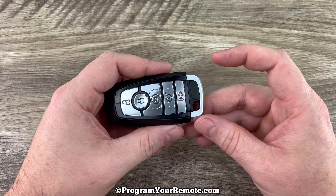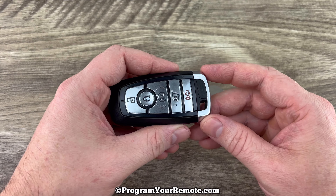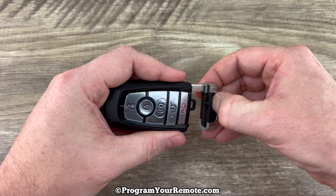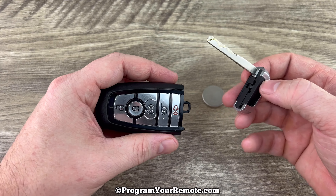The first thing we want to do is remove the emergency key that's in the bottom of our smart key. That's done by pressing this button here and the emergency key will slide out like that.